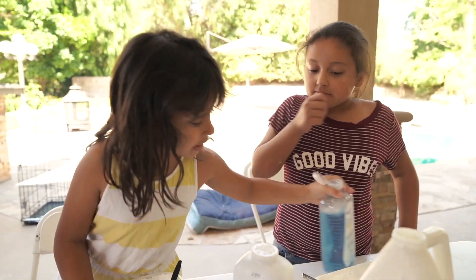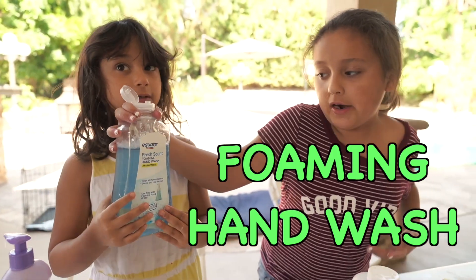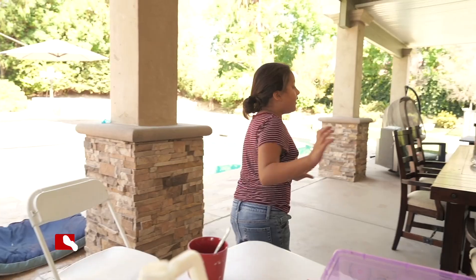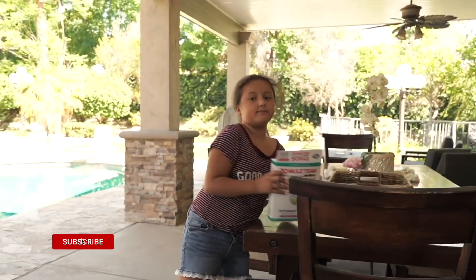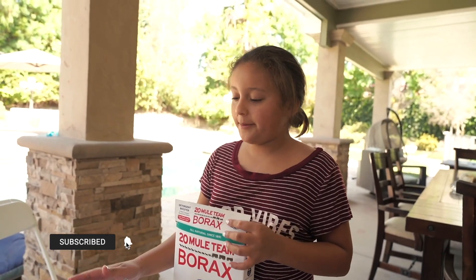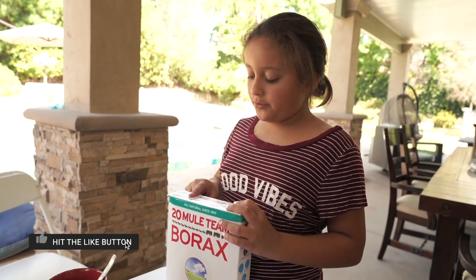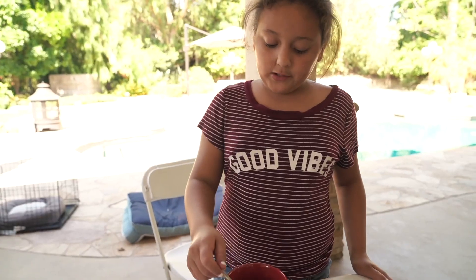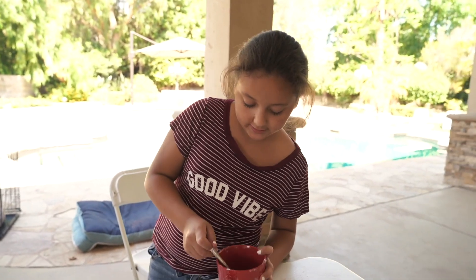I think it's time to add some foaming hand wash. This is how you make the activator: first, you go to a Walmart and you get borax. You put water in the cup, put it in the microwave, and one teaspoon of borax. Then wait until it cools down and you can pour it into your slime like this.